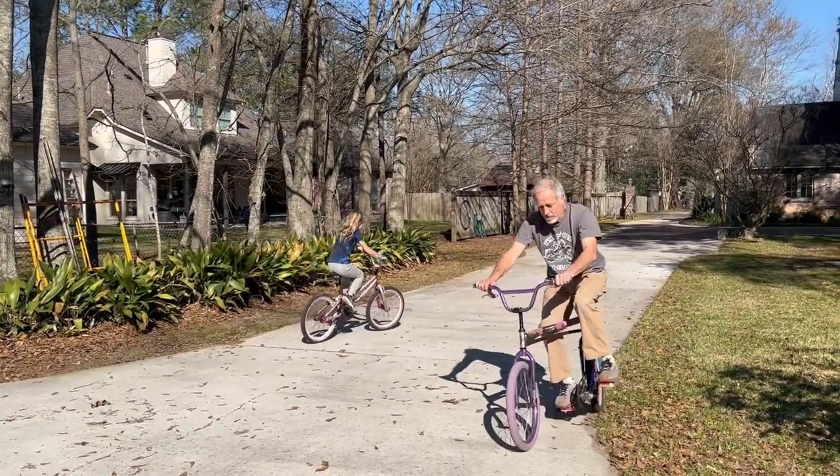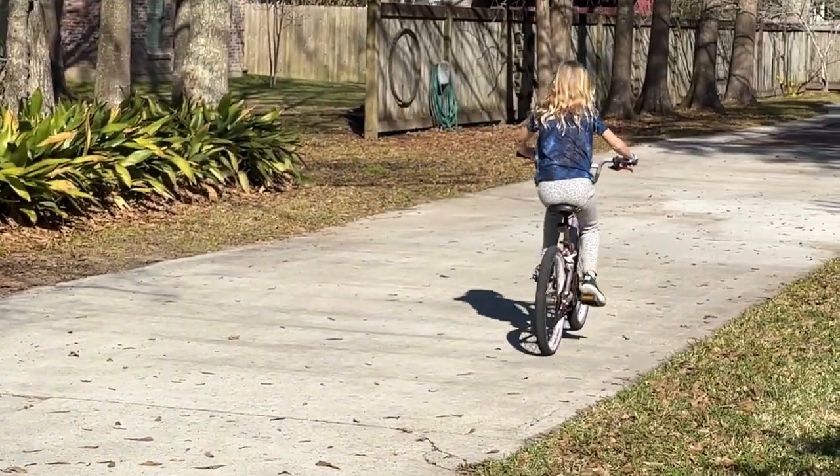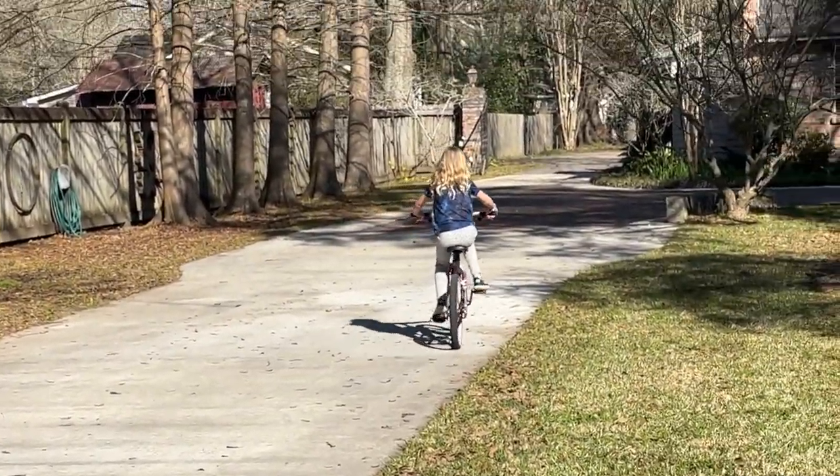I have one more bicycle in mind to build, and after that we'll move on to something else. Thanks for watching — hope you enjoyed.